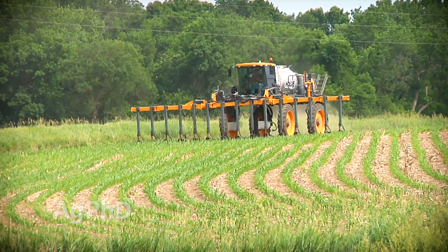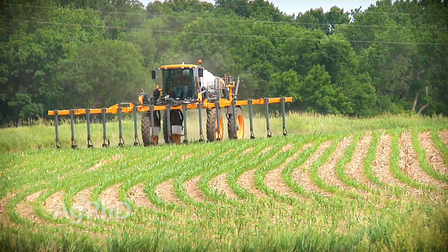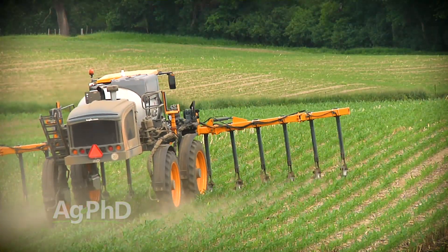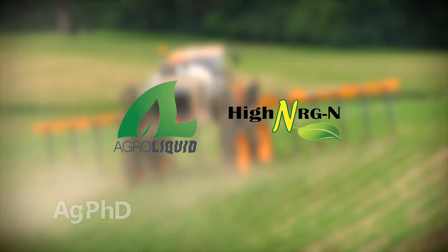If you're in a more arid climate, we suggest either method be done a little earlier than if you're in a higher rainfall area. We'd also suggest a nitrogen stabilizer or a stabilized nitrogen formulation like High Energy N be used.